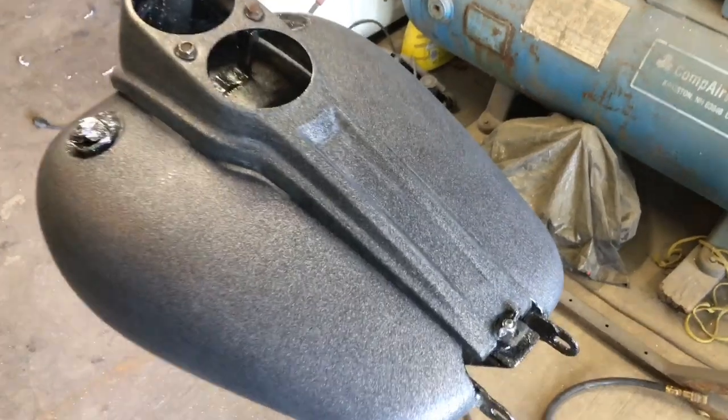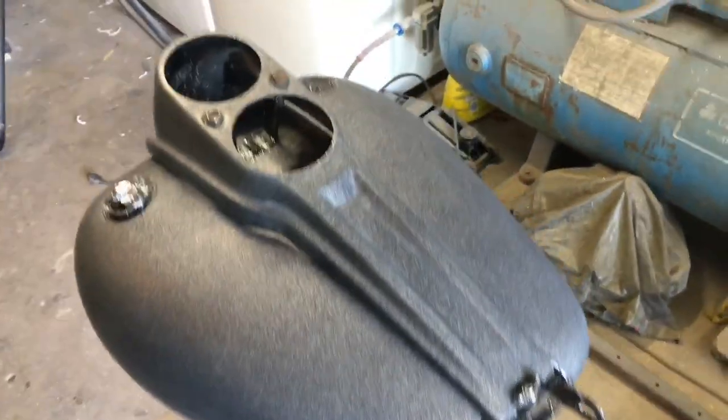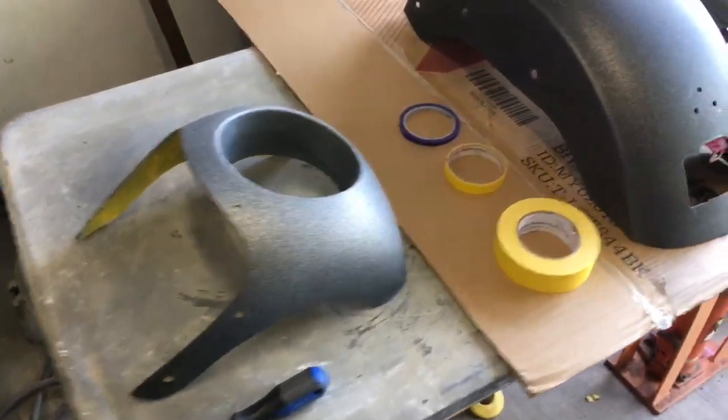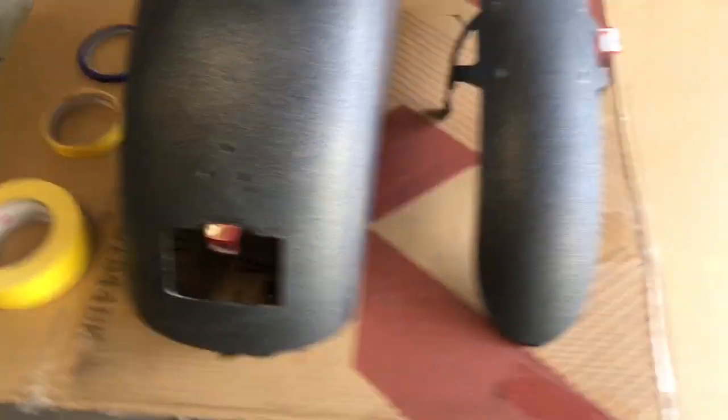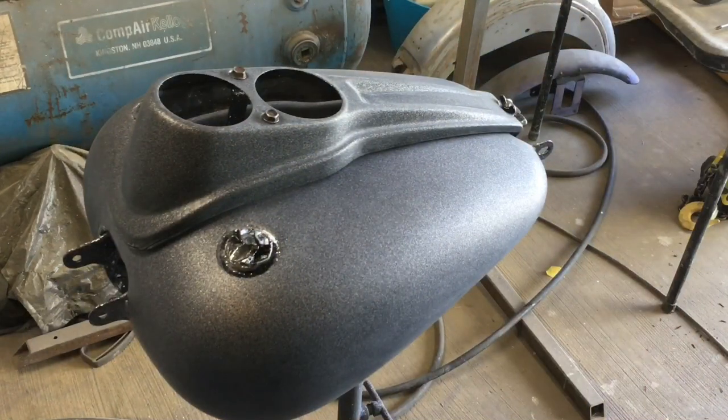So let's just check it out. We've got the dash bolted into place before I start the taping. Got my other pieces wiped down with wax and grease remover, my tape ready to go. Some struts and gas caps. I've got the tank and dash ready.